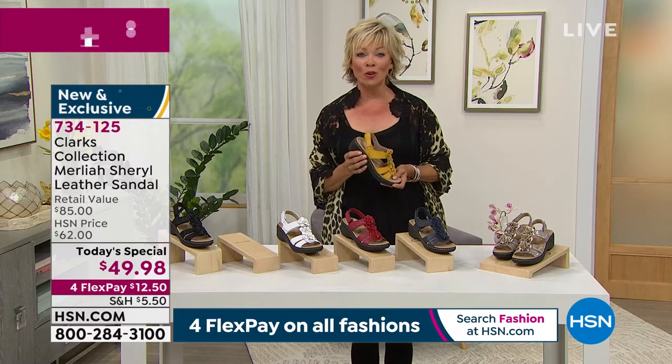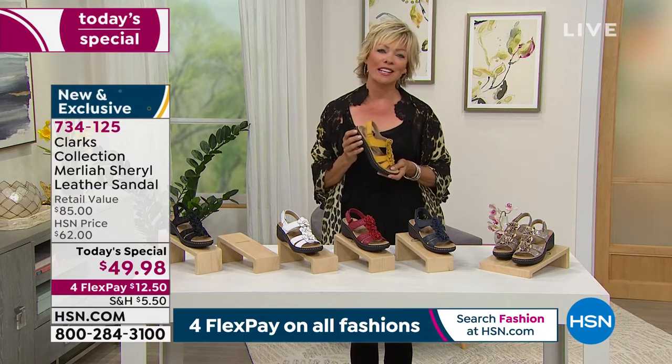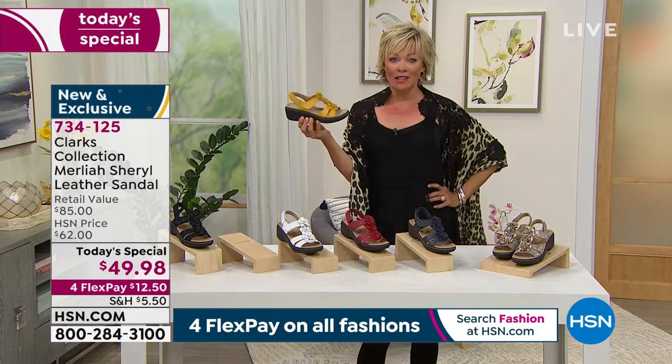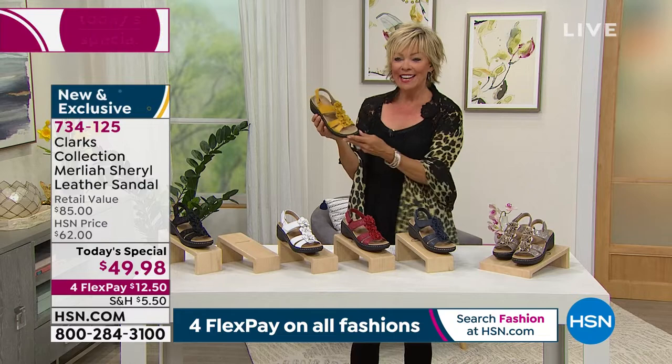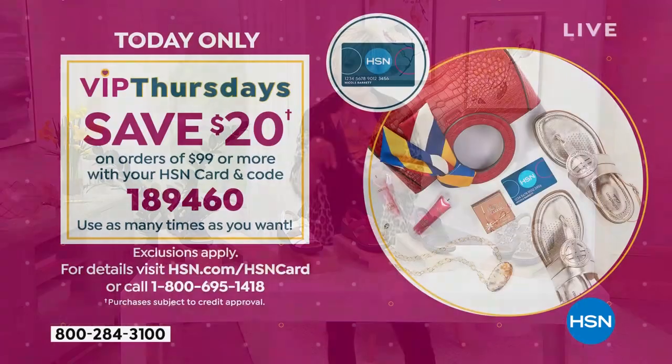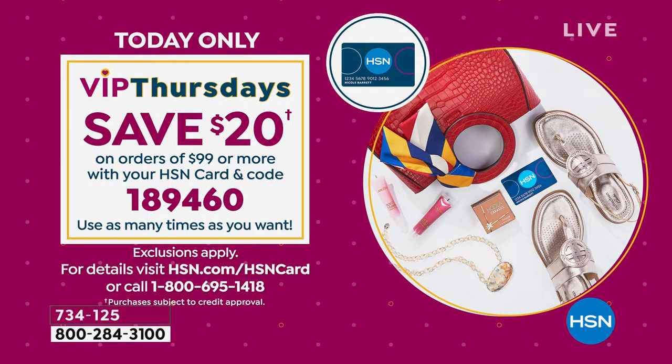Things are getting better all over the world. We're going to be able to enjoy some outdoor sunshine and all the cute fashions that we'll look forward to wearing once the weather warms up. Whether it's a tank top and shorts, this is a sandal that can go in so many different directions — from a cute pencil skirt to a soft flowing sundress. There's also another event happening on Thursdays for HSN cardholders: VIP Thursdays.